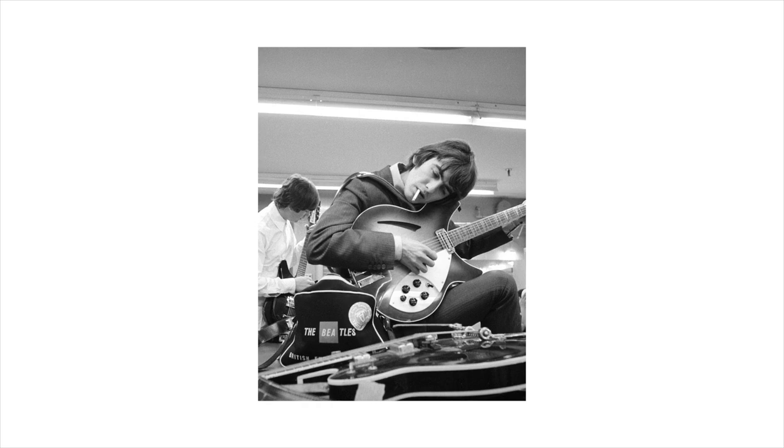Next up we have George Harrison's part. George was using his Rickenbacker 360 12-string through a Vox AC50. George was fairly unequivocal over the years about exactly what chord he was playing: "It's F with a G on the first string. Your little finger. Sounds better on a 12-string."